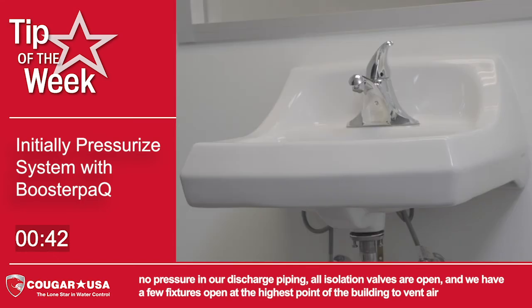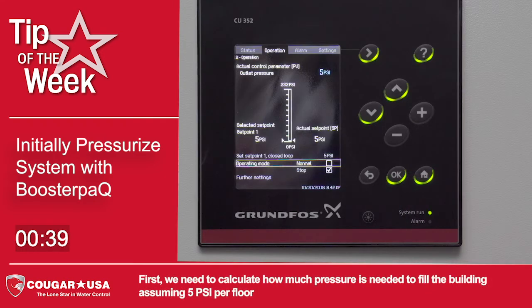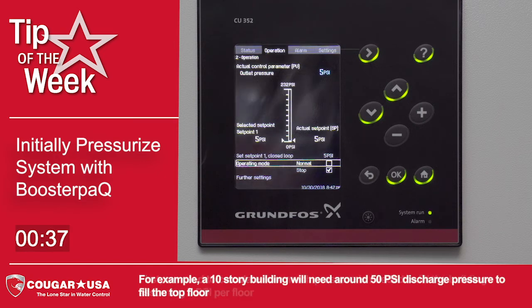And we have a few fixtures open at the highest point of the building to vent air. Next, we need to calculate how much pressure is needed to fill the building, assuming 5 psi per floor. For example, a 10-story building will need around 50 psi discharge pressure to fill the top floor.